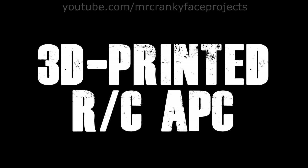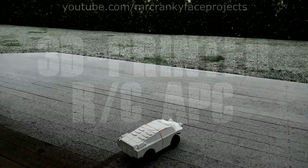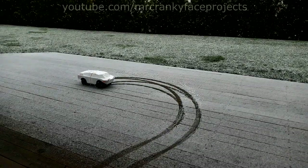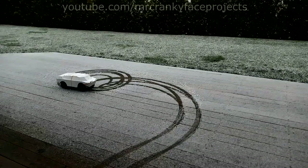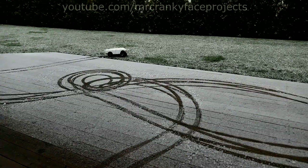Hello everyone and welcome to part 2 of the 3D printed APC project. The previous first video was fairly non-descriptive — I initially didn't intend on releasing it, hence the subtitles instead of voiceover. However, let's get into what this thing is about.